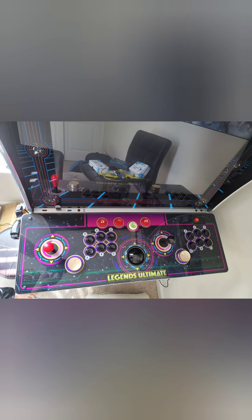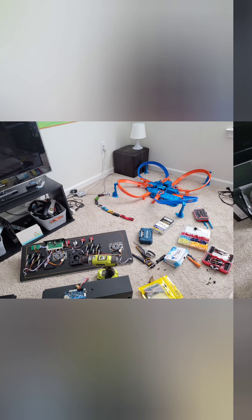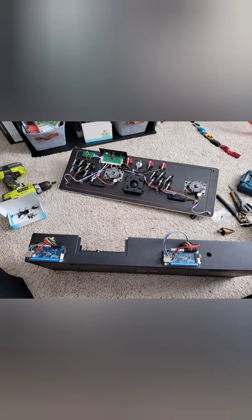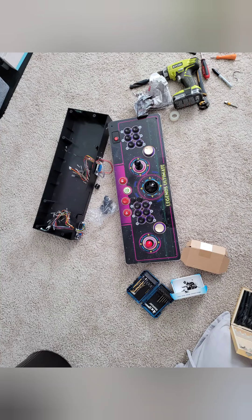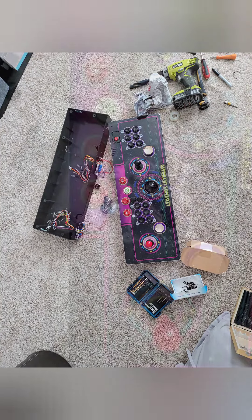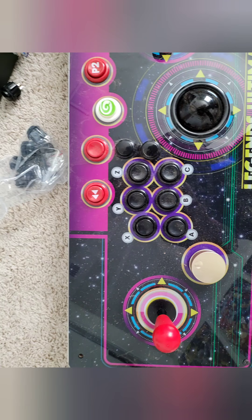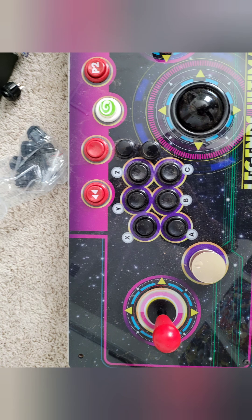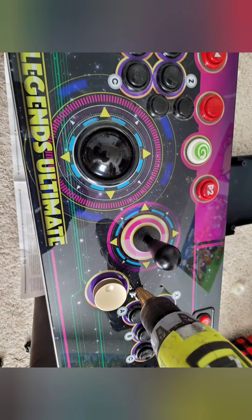For disassembly, remove the controller then flip it over. There are only eight screws on the back — take them out. Then I'm going to be drilling two holes for the first player and the second player. Here are the new buttons installed — I had to drill those. Make sure you've got something to pick up all the wood shavings.